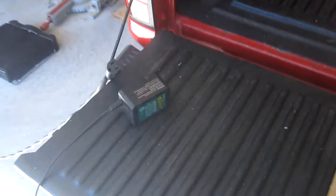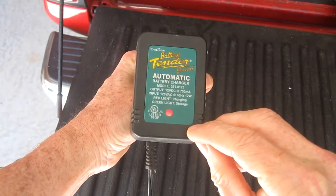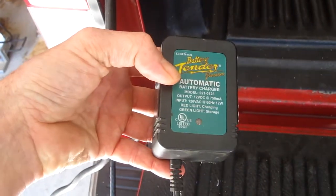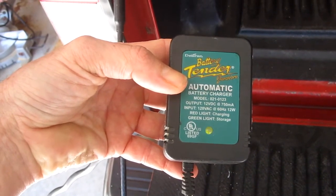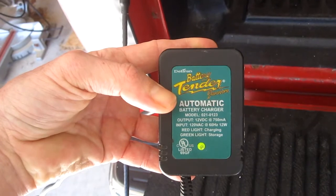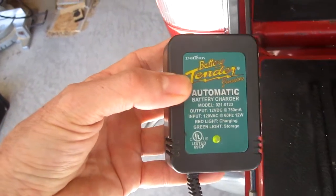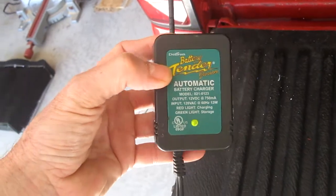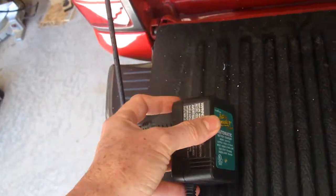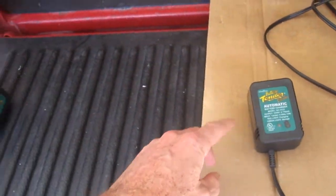I've got it hooked up to my lawn mower battery — got a solid red light. About two hours later the light is flashing green, which means it's almost fully charged. A short time after that the light is now solid green, which means the battery is fully charged. So it's a successful repair. It's pretty simple — one capacitor. I had the exact same thing with this other one and that's how I fixed it too — just that one bad capacitor.